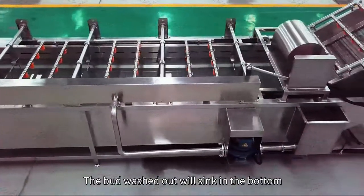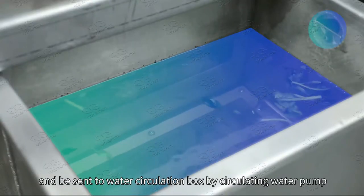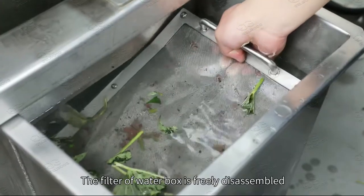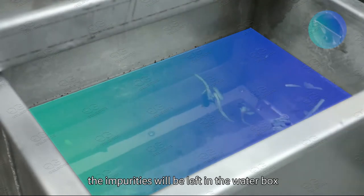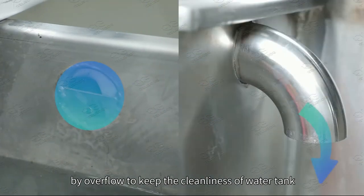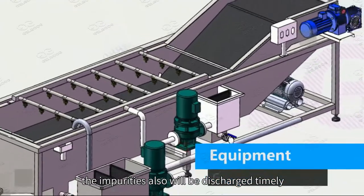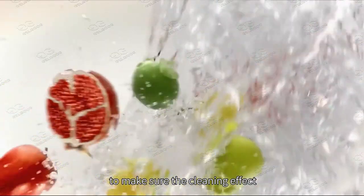The dirt washed out sinks to the bottom and is sent to the water circulation box by a circulating water pump. The filter of the water box is freely disassembled. After filtering, impurities are left in the water box and floating objects are discharged by overflow to keep the water tank clean. Impurities are also discharged timely to ensure the cleaning effect.